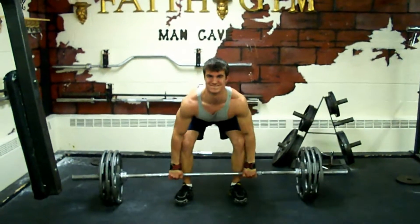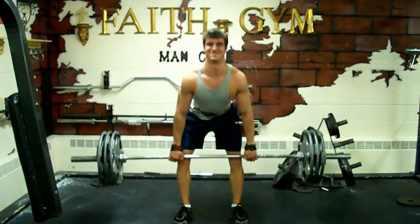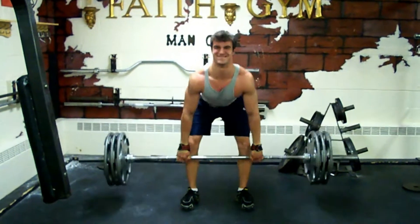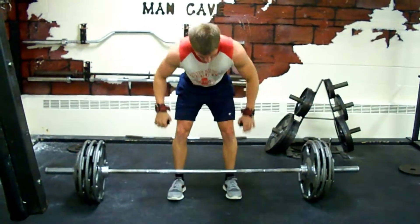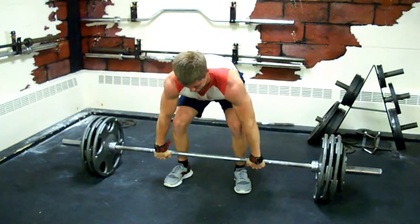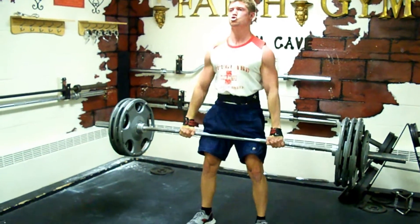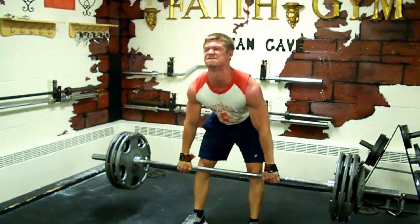Nice. So easy. Whoa. Seven. Come on. Come on. Let's go. Come on. Good.